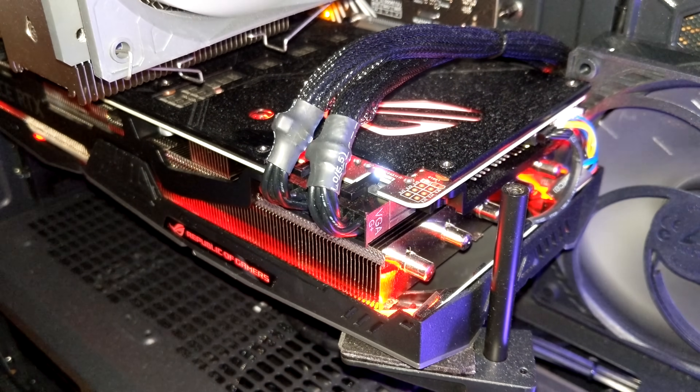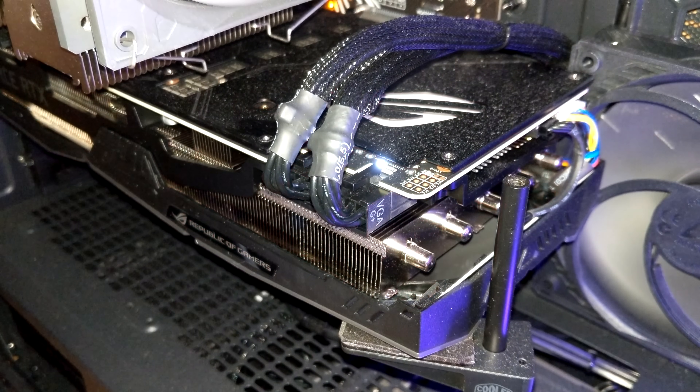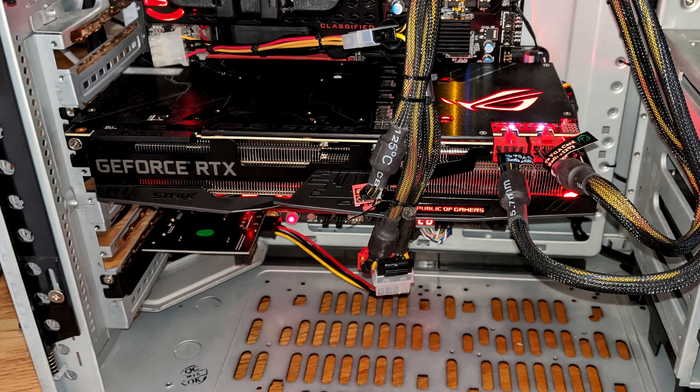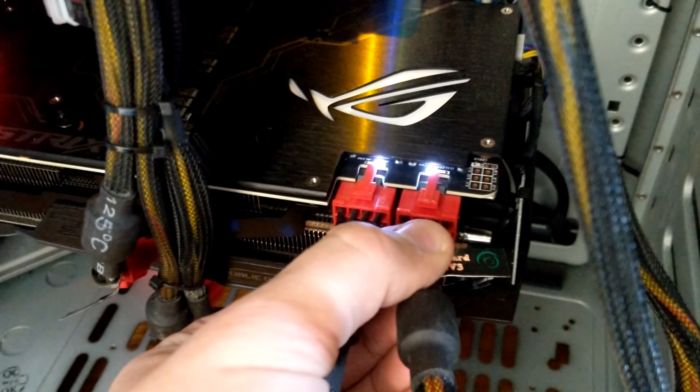To make sure it wasn't just a problem with the wires, I switched them front to back and the issue was the same. For even more confirmation, I put the card in a different computer with a different motherboard and power supply and it did the same thing.